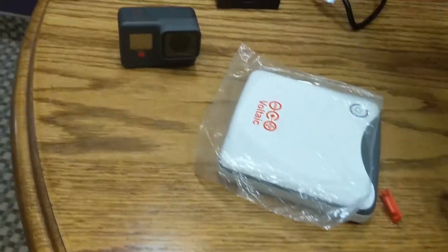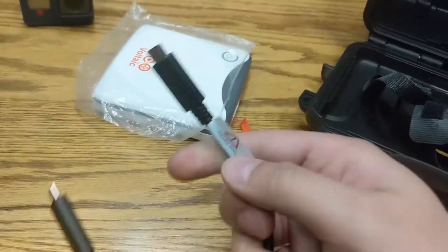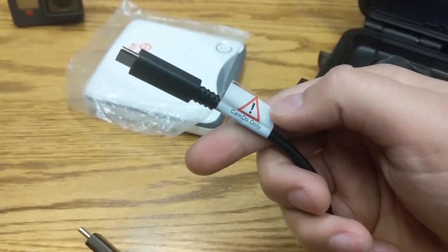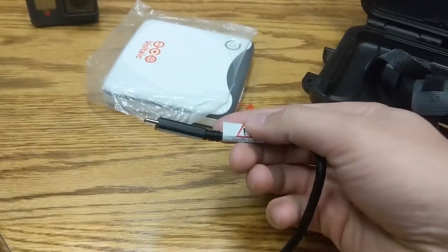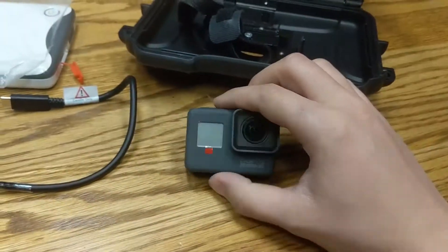Battery's in always-on mode. Then we're going to look at this little cord that we got from Camdo — it says 'Camdo only!' — so make sure you use that just for the GoPro camera.